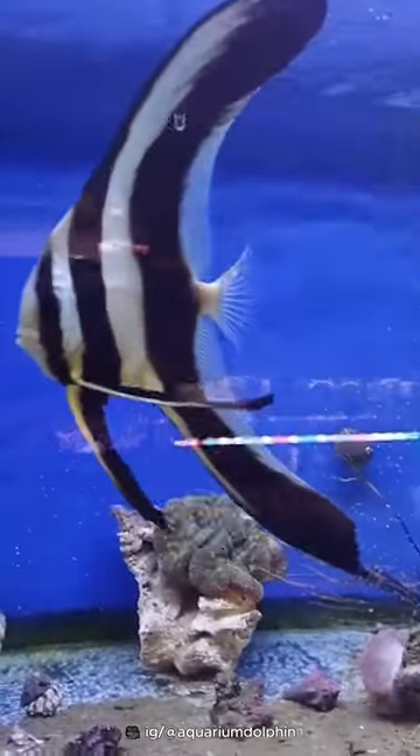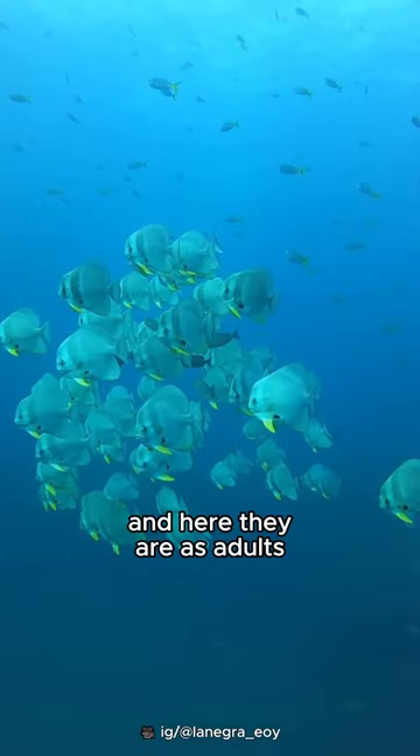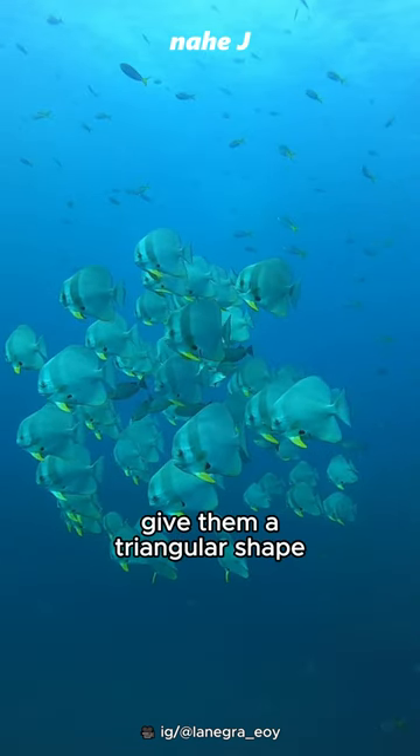As they mature, their black color will become silver and their long fins will shorten. And here they are as adults — their bodies become round and their fins give them a triangular shape.